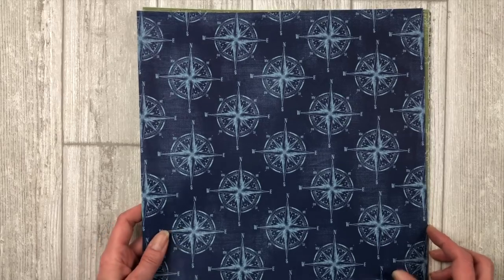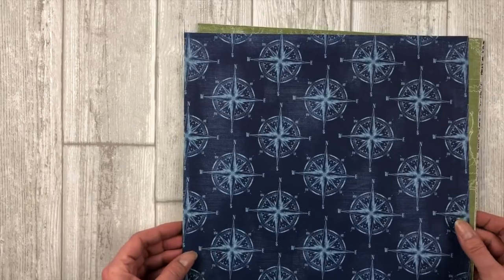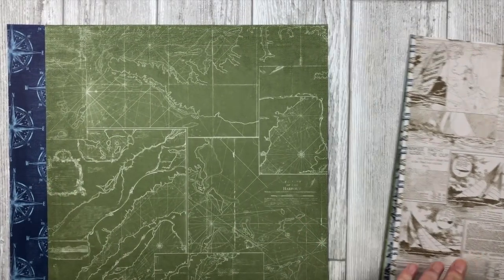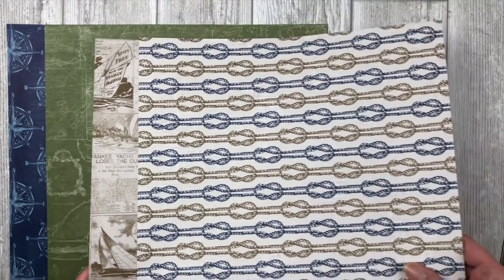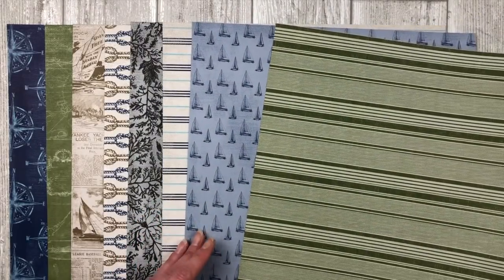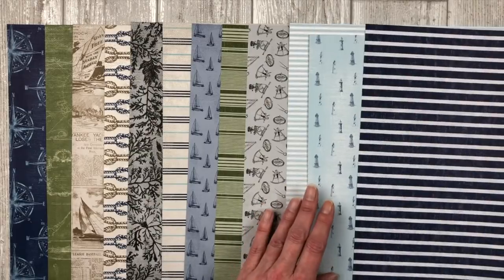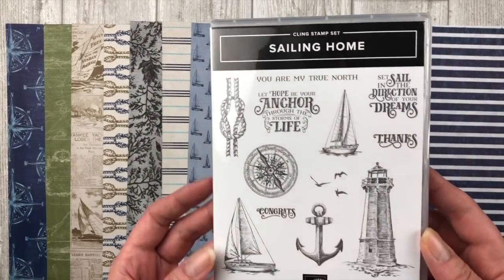The last product suite is called Come Sail Away — fun new nautical designs. The designer paper features newspaper print and nautical images, really nice masculine patterns great for masculine-themed cards, graduation, and congratulations cards. There are several sheets with fun prints — lots of ideas come to mind with this one.